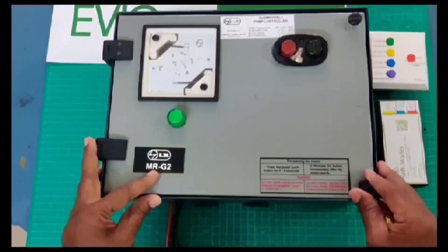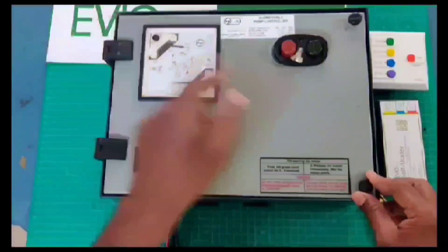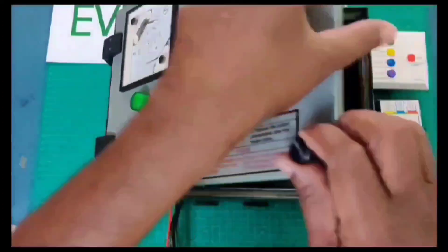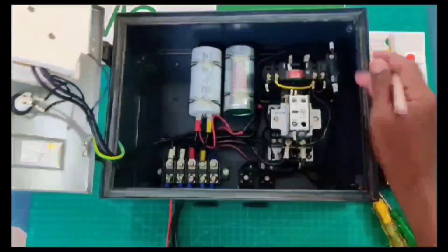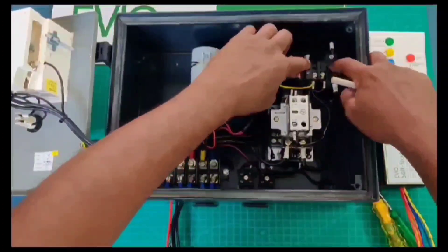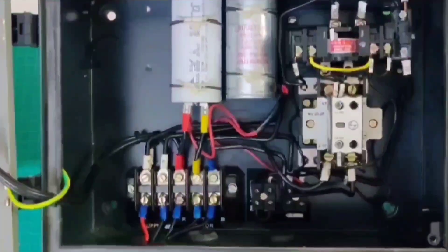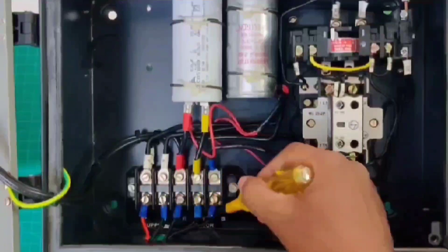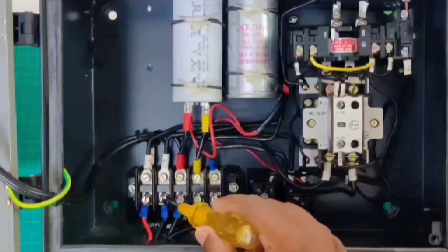This is the L&T MRG2 Submarcel pump controller. Here they already provide a voltmeter and ammeter. This is the start push button — it operates mechanically. When you push it, the contactor will close; these two contacts close inside. In the existing starter, you can see the motor is already connected with three wires, and two wires for the incoming supply.